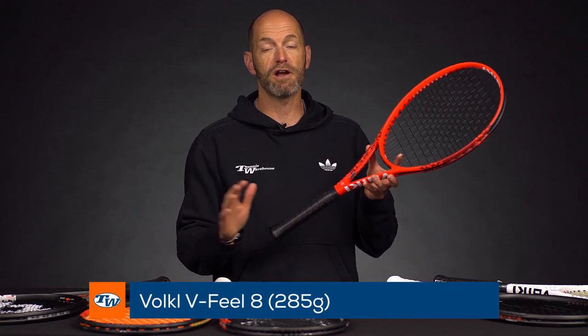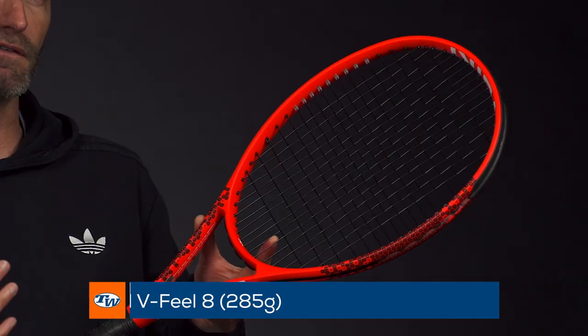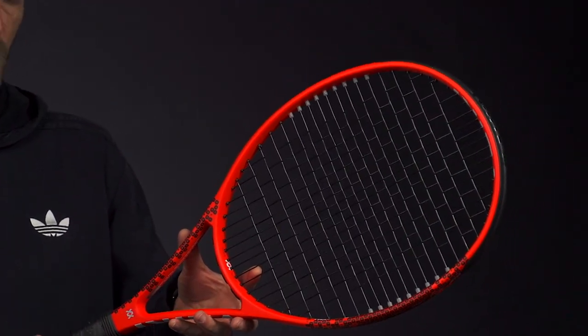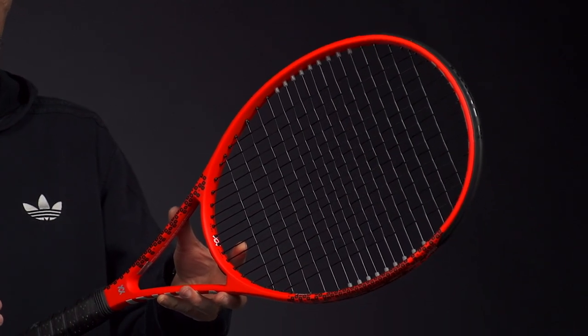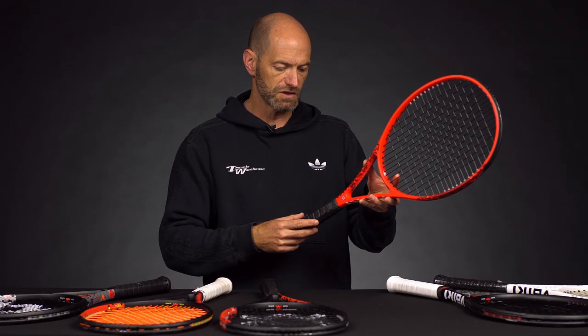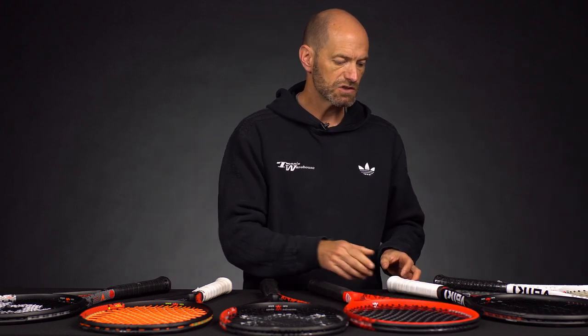For even more maneuverability, this is a great racket for the smaller framed adult or anyone looking for a really fast feeling racket — like an advanced junior player looking for their first adult racket. I think the V-Feel 8 285 makes a great option. It's only 10.7 ounces, so it's going to feel nice and light and fast in the hand. 3 points headlight, a low 310 swing weight, so really whippy — great if you want to add a lot of spin because you can swing it fast. 70 RA, 16 by 18 string pattern.